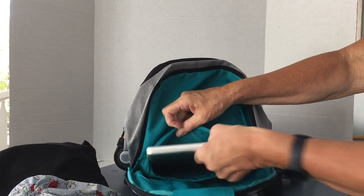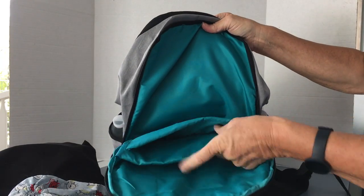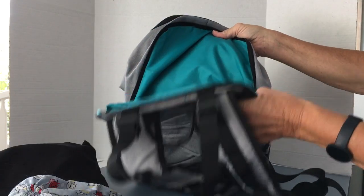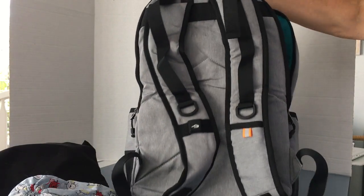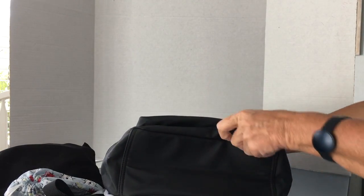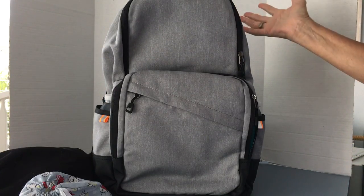It also has another padded pocket — my full-size iPad fits there easily. Both of these pockets have a nice amount of padding, and then you've got the padding on the back, so they are well protected. This backpack also has a grab loop, which is convenient and something I really look for in a backpack. It's also got a flat bottom, so when your backpack is loaded you can stand it up and it's not going to go anywhere.